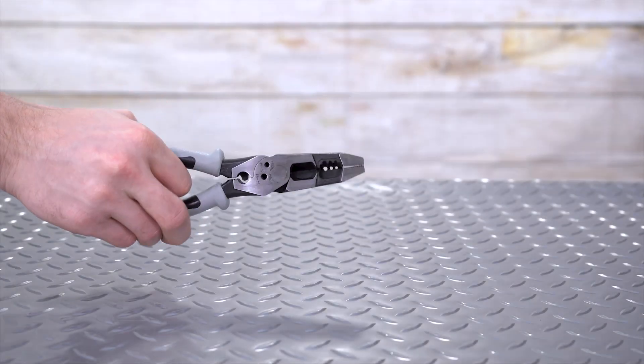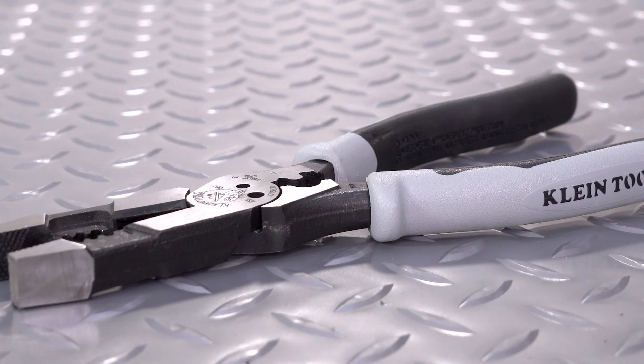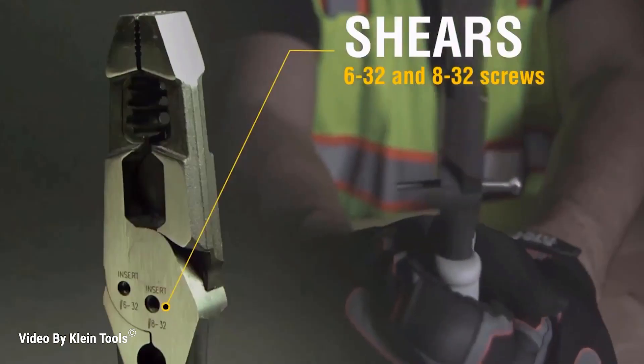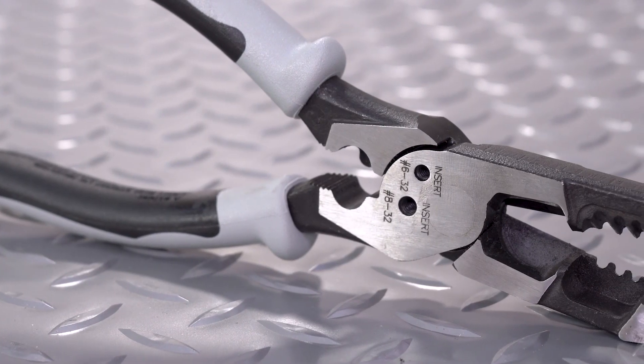Number three is just a great product overall — the Klein J215-8CR Hybrid Pliers. These forged steel pliers can strip, cut, twist, shear, pull, and crimp all with one tool. Who doesn't like to save time and lessen their tool count?